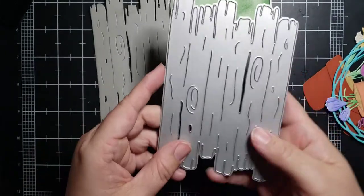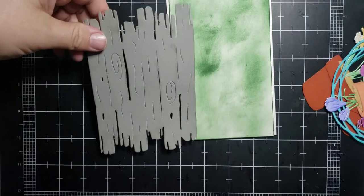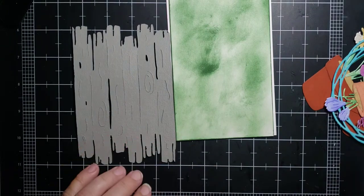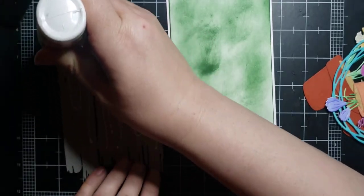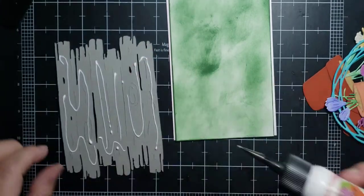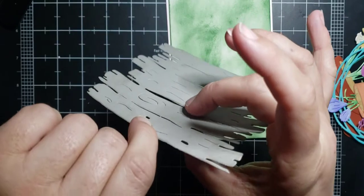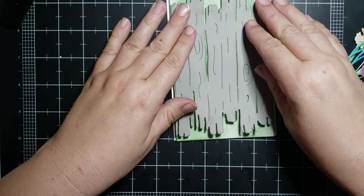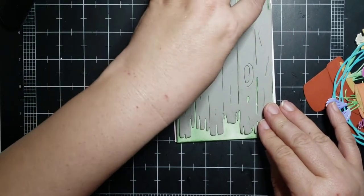We're going to take our driftwood background plate die — haven't used this one in a while so I thought it would be fun. We also have the wood fence die that's similar, but the wood fence die is straight across. I cut this driftwood piece out in gray and then I inked around the edges in gray. I also inked the inside — I lift these up and ink those edges — right in the middle.